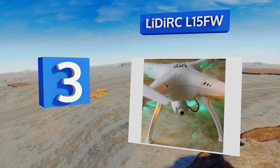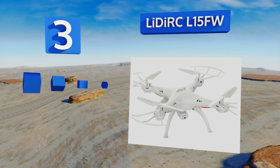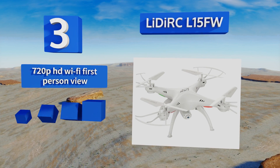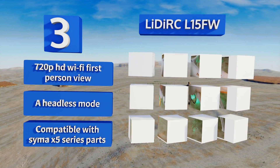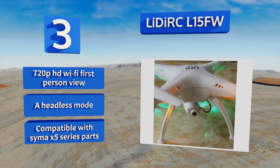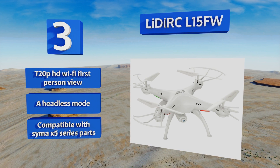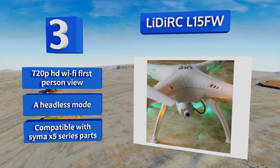Nearing the top of our list at number three, the Lie DRC L15 FW packs a six-axis gyroscopic stability control system, a 2.4 gigahertz broad-spectrum communication, and variable flight speed into a watertight airframe that can bounce back from plunging into the murky depths for up to five hours. It features 720p HD Wi-Fi first-person view and a headless mode, and is compatible with Syma X5 series parts.